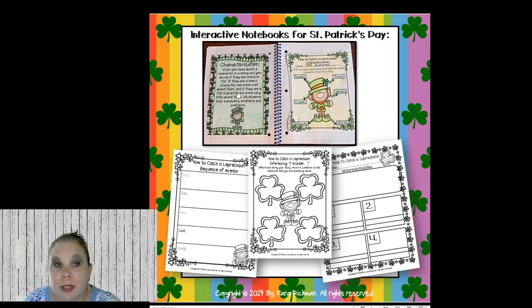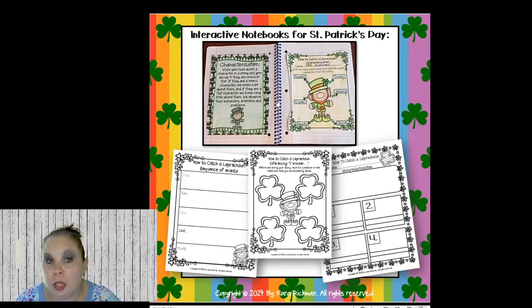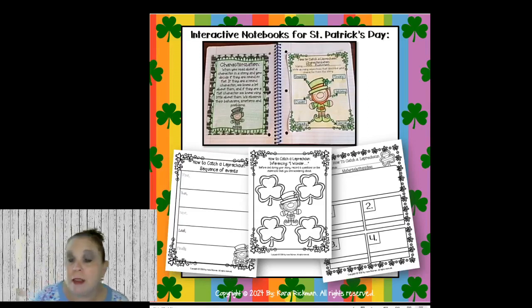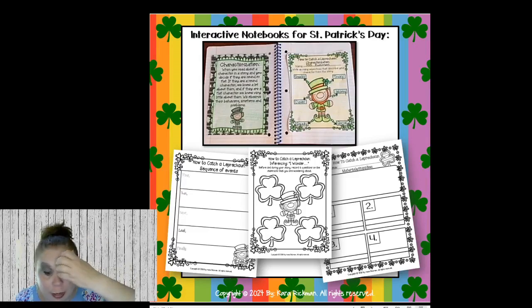Here are some interactive notebooks for March. On one side I put the anchor chart or skill card, and on the other side is their work. You can do it this way or just skip the anchor chart if you have space on your walls — I don't, so I have them glue anchor charts in their notebook. I leave anchor charts up for the week on my big book stand, then switch them out the next week. I shrink them down, take a picture, and we glue them in our notebooks. These include sequence of events pages, inferencing pages, and the how-to-catch-a-leprechaun page.